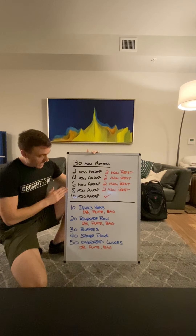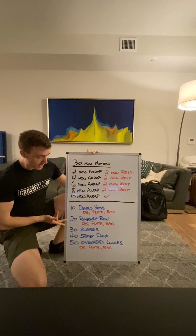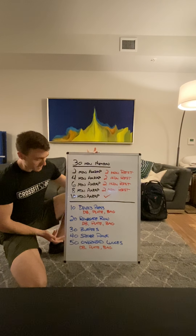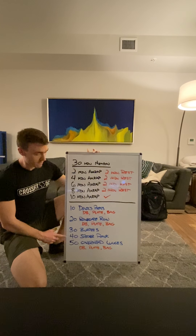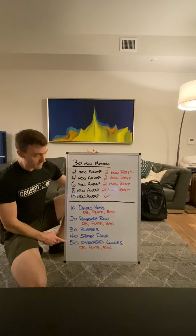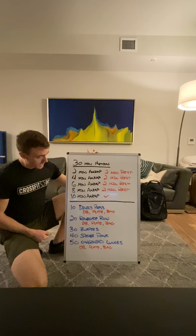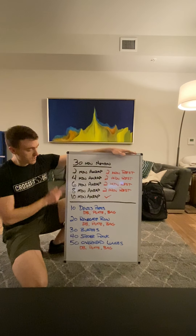The movements we're going to talk about are the devil's press, the renegade row, burpees — which we're very familiar with in quarantine — spider plank, which is a movement we don't see very often so we'll demonstrate that, and then an overhead lunge of your choosing depending on which implement you have.